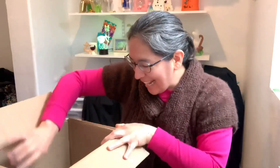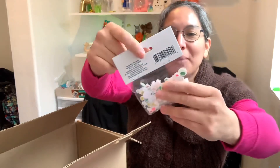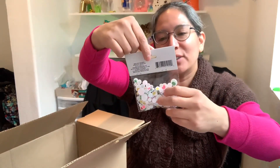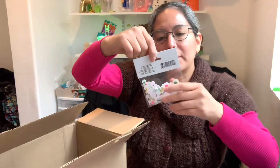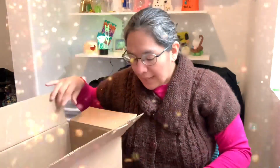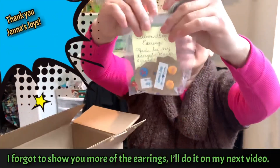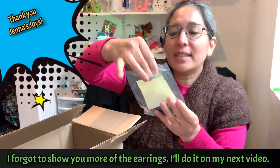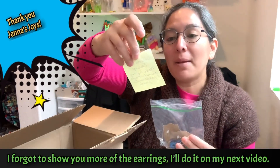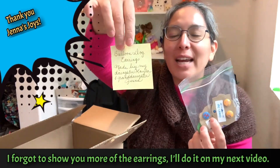I love the Easter grass because I use it for different things. Lots of 260 balloons in bags — I love it! I use them all. And look — sticker googly eyes! You can put them on balloons, which is cool to play with. I need to check if they have adhesive already or if I need to add glue. And look at this — it's something specific for balloon artists: balloon dog earrings, made by Tammy's daughter Kyla and granddaughter Jenna. Thank you so much Kyla and Jenna!